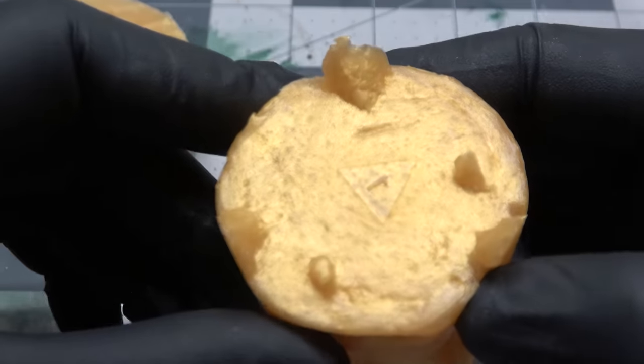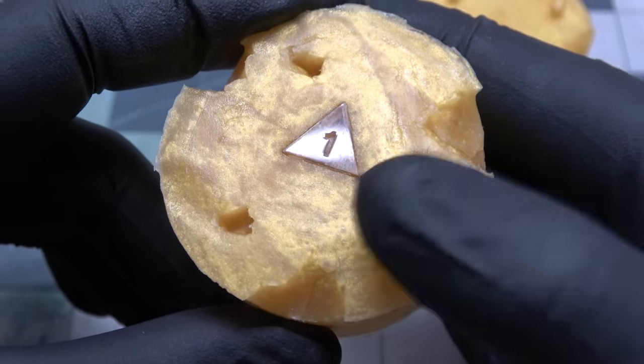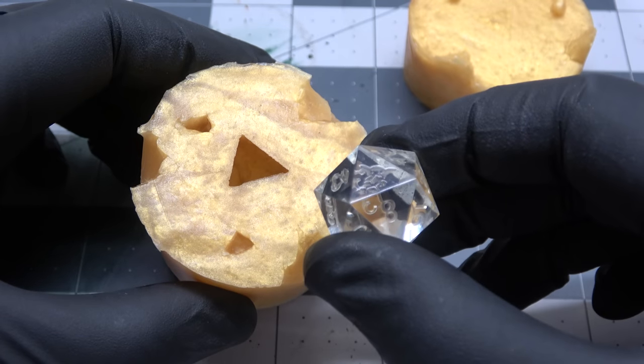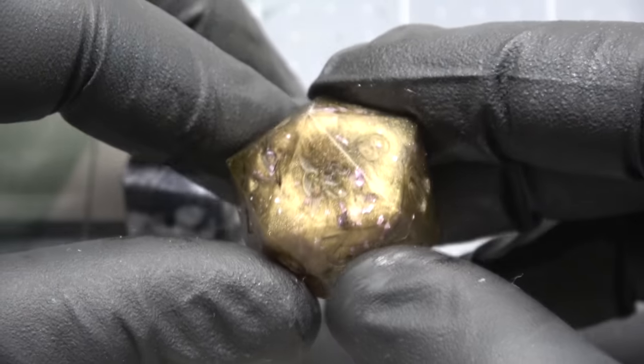I probably won't dye any molds like this in the future because any difference in mica powder amounts makes it a different color, so it doesn't look fantastic. But the mold's done, and now I can take my master out — and bada bing, it's time to start making some dice.